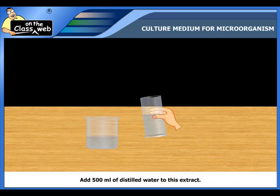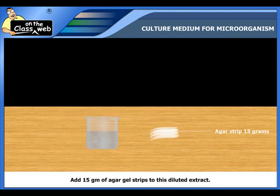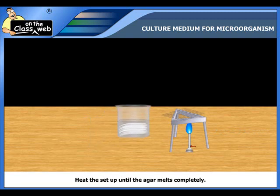Now add 500 ml of distilled water to this extract. Then add 15 grams of agar gel strips to this diluted extract and heat the setup until the agar melts completely.